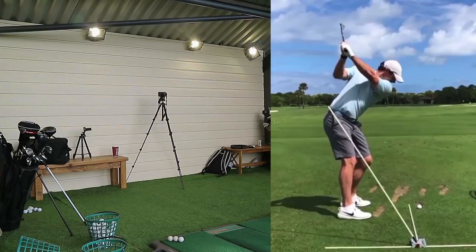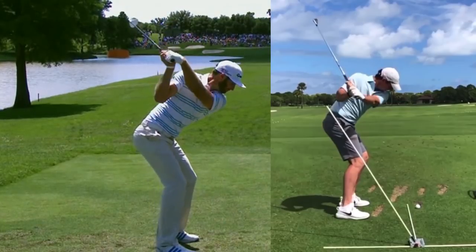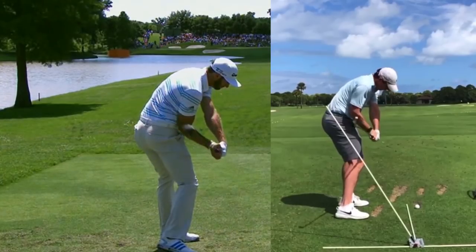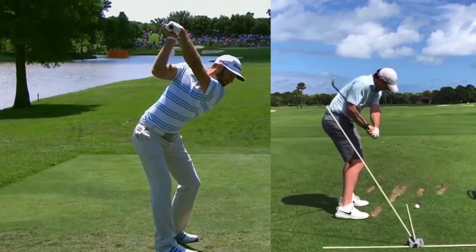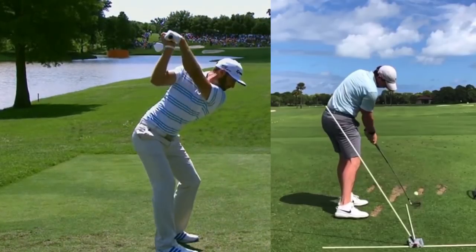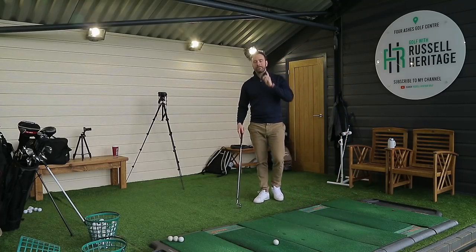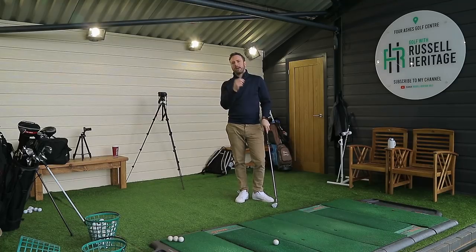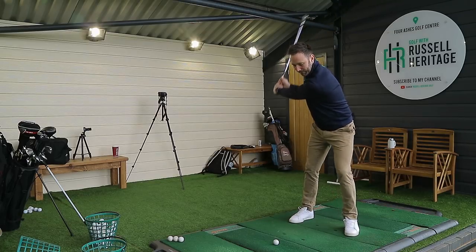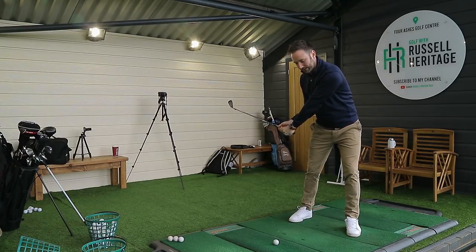McIlroy is a good example of somebody in the early downswing where the trail arm is very close to his body, so the elbow lives much more to the side of his hip. That's why he swings down on a more traditional plane where the shaft continues to point down towards the ball-to-target line. The big message is that the reason why McIlroy looks the way he does is mainly due to keeping that left arm close to his chest while still rotating and keeping his body downward facing — that's why the elbow functions in that fashion.